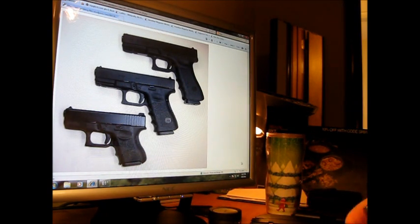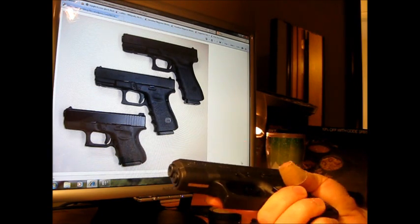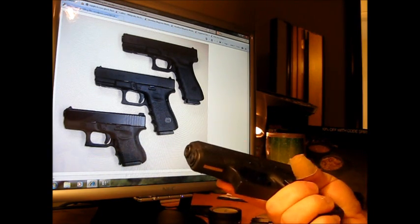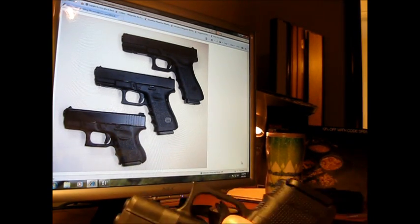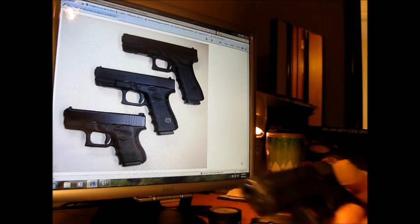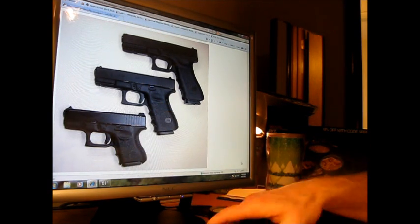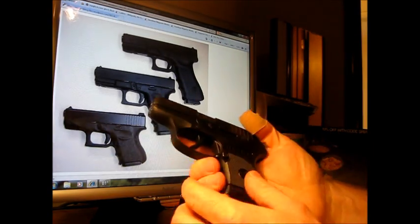That's enough on the Glock. I feel if I can't hit my target with 10 rounds, I don't really need any extra magazines. 10 rounds is enough. 6 rounds is enough also.